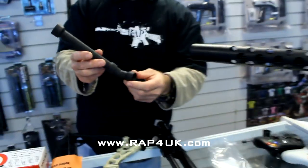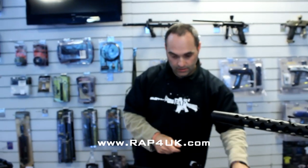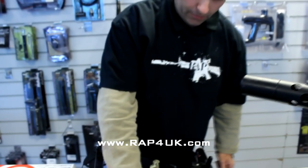And then you get, of course, your feed stick to put your rounds in, which goes on to here, and then you get a box, a bag, with some instructions and some nifty accessories, et cetera. So I'm just going to show you very quickly how it kind of goes together. It's pretty easy, really — if I can do it, anybody else can.